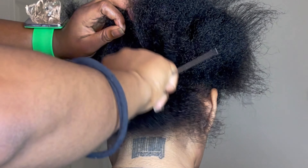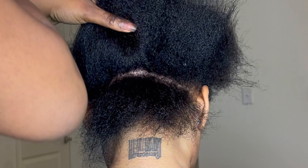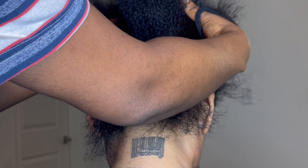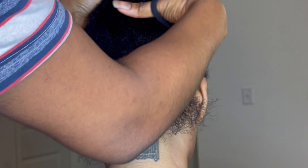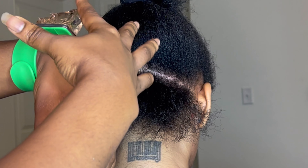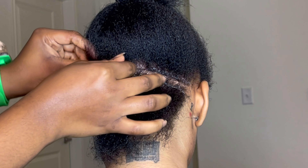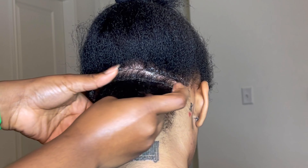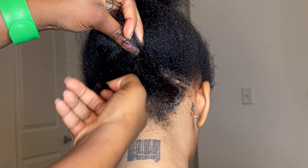First, I'm going to create my rough parts, apply my edge control on the lines, and go back to clean them. For this section I'm doing about three braids. My client sent me a video and a picture, so I'm trying to follow that. It's almost like a customized braids look.